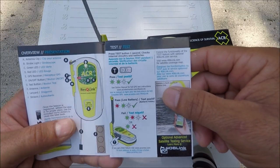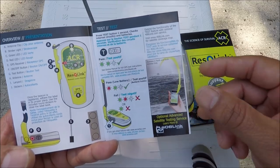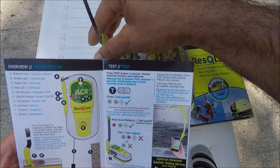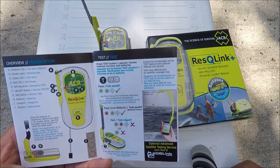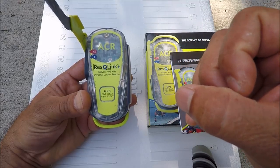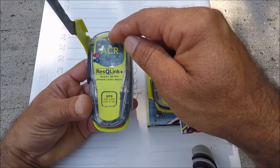If you had a green light and a red-white flash that would be negative, but I had a green light and a white flash — that's a good test. After all the red blinking lights, you'll get a long green light and then a white flash.